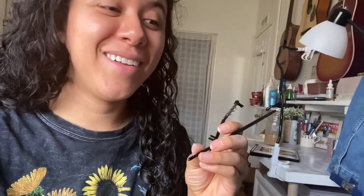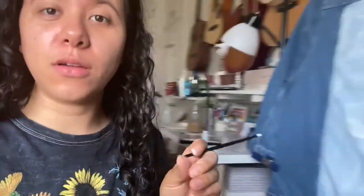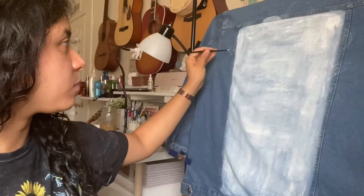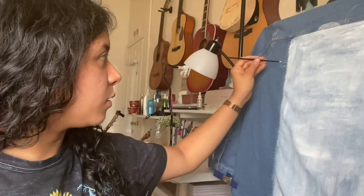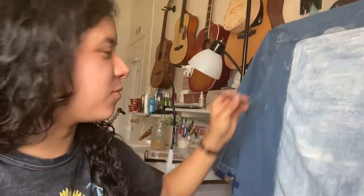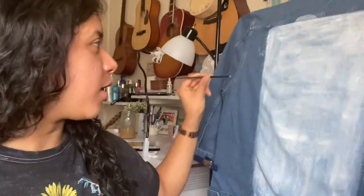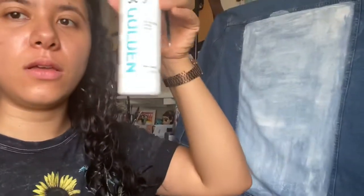I was never the type to have bite marks on my pencils or anything like that, but my paint brushes are another story. Here I am just adding the little lines for where I want to keep building on the sides, so I can go ahead and mix a little bit more of the paint with the medium.